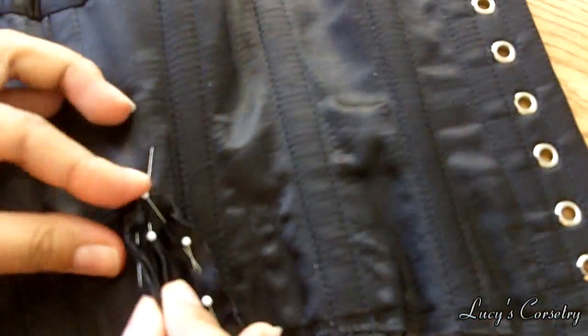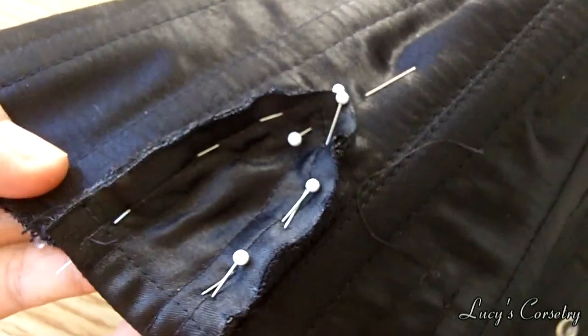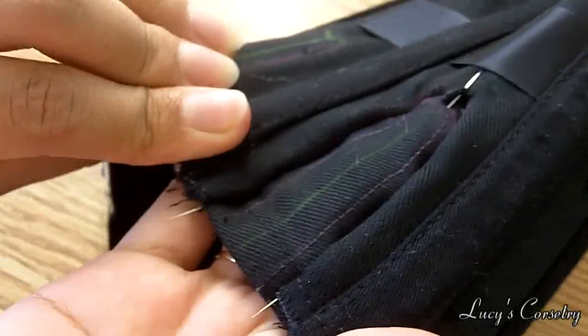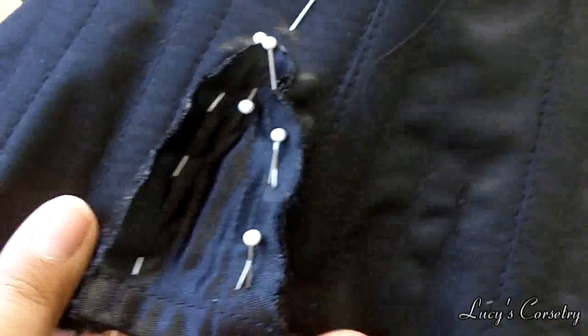You'll notice that the gore and the corset are wrong sides together. The reason for this is that I don't want the bulk of the seam allowances on the inside, because when I put on the corset with the gores later on it might irritate my skin. So I want the inside flat, and I decided to put the seam allowances on the outside where I can just cover them with binding.